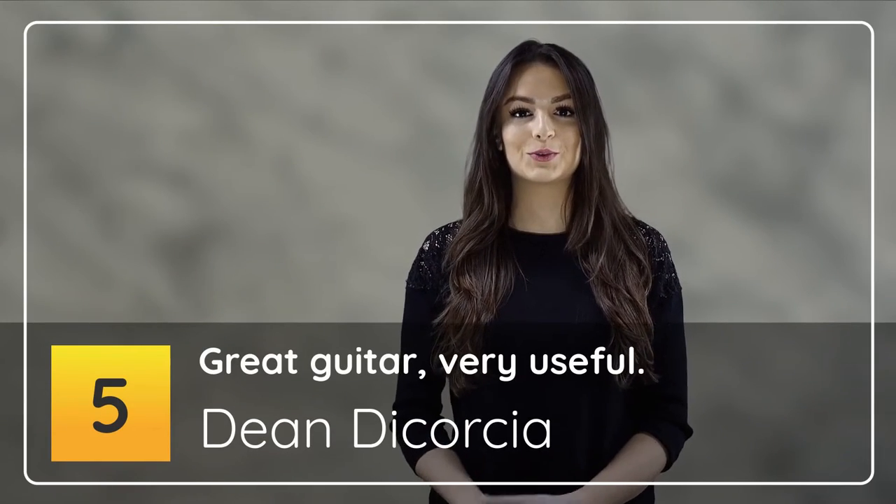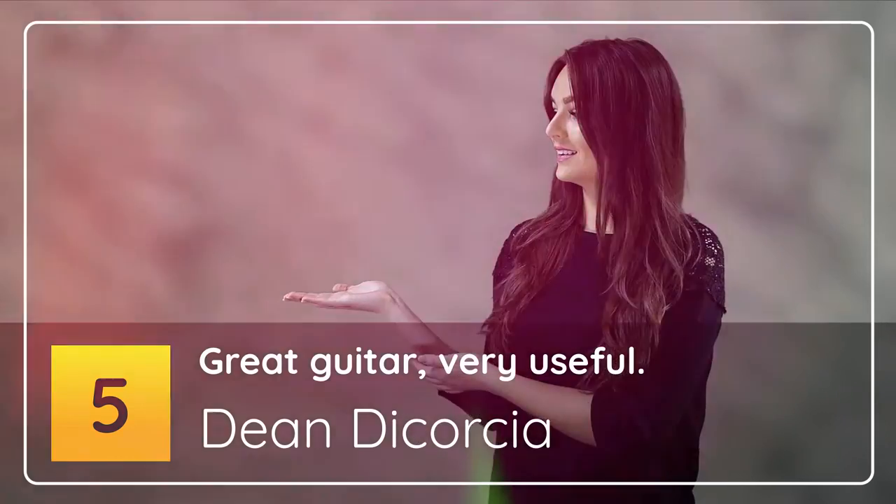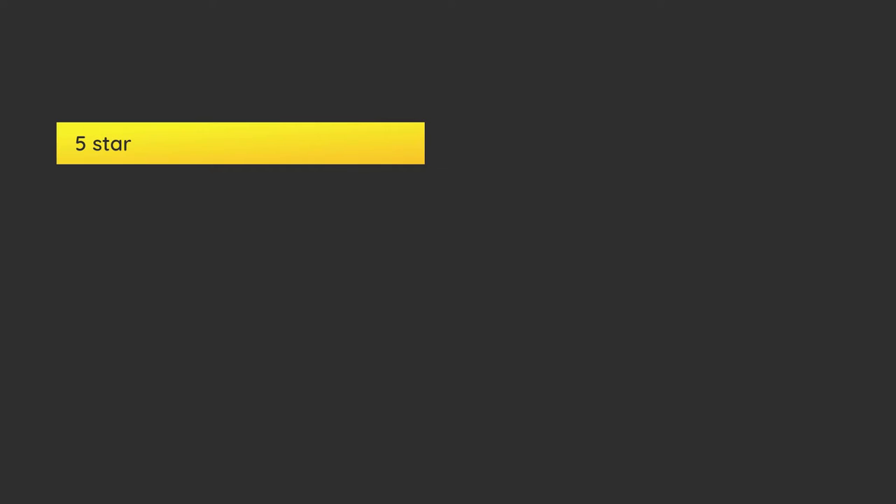Number 5: Great Guitar, Very Useful — 5 Stars. This replaces my original C5CE. I loved the original model, which is a more conventional classical with a chunky neck. I also have a GK Studio. I always wished I could have a truss rod and a more contemporary neck profile on the classical guitar. Imagine my surprise when I saw this revision — my dream came true.